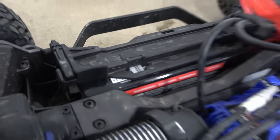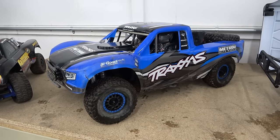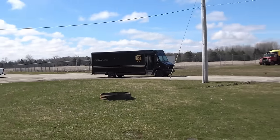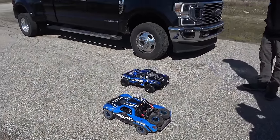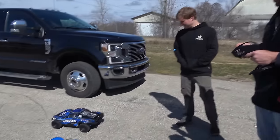We're loaded up with 6S power, which means someone's gonna have to run the UDR on 6S too. We're waiting for the UPS guy with the batteries. Look how tough that thing looks. I think I realized why they put wheelie bars on it — you ready? Let's see this.